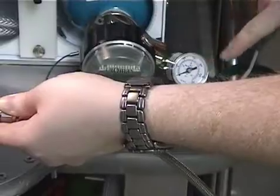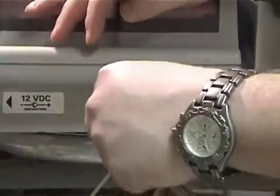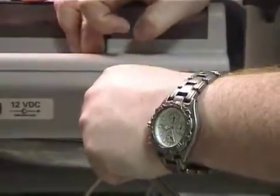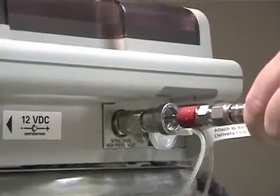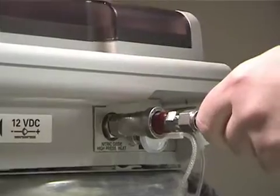When ready to deliver the nitric, you will connect the opposite end of the pressure hose into the Aeronauts connector. It snap connects the same way as it does with the pressure regulator.